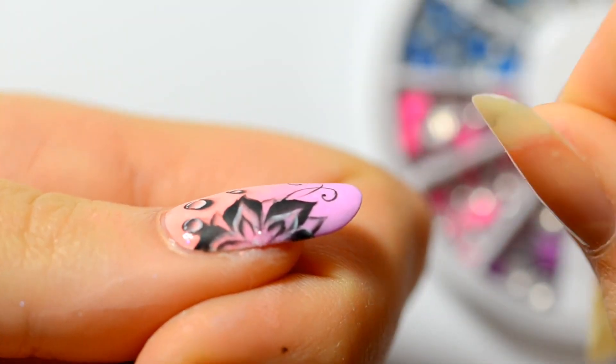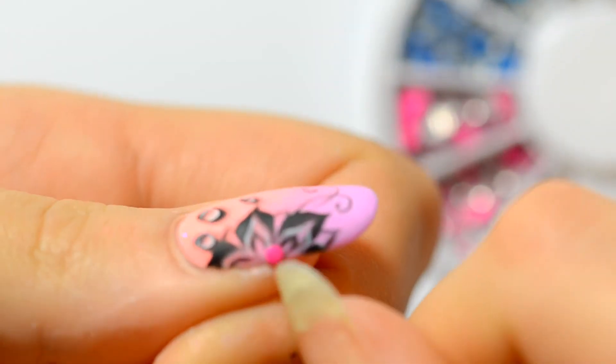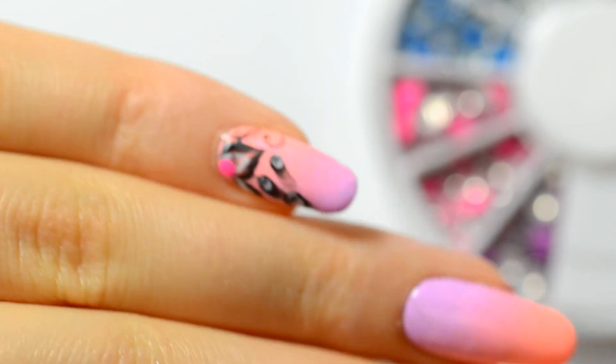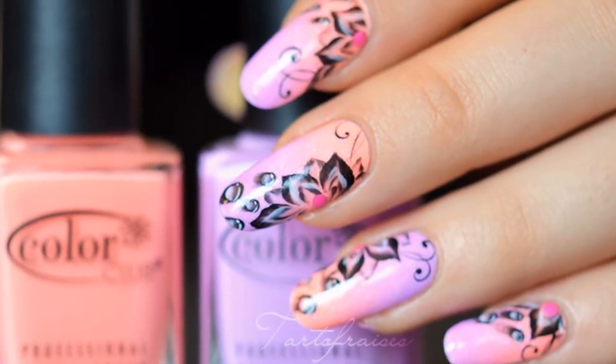I apply a fluorescent stud that I bought on eBay — this fluorescent stud is really nice. And finally, I apply a normal topcoat. And that's it! Tell me what you think of this design in the comments below.